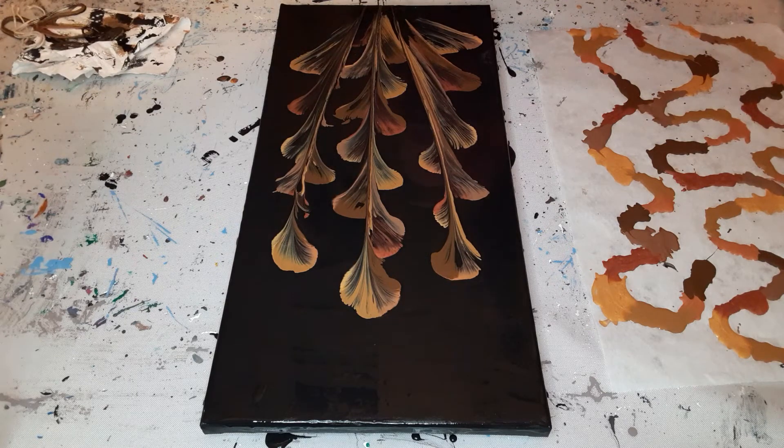I'm going to pull some of these stems down a little bit — adjusting a few of them out to refine the composition.